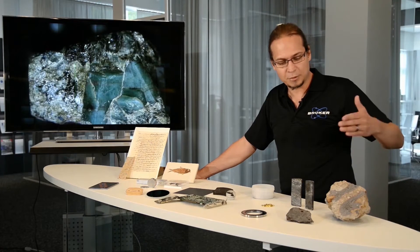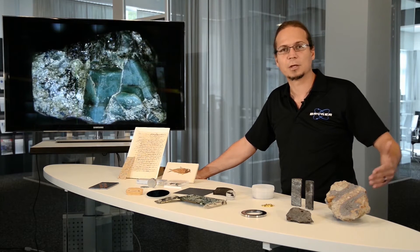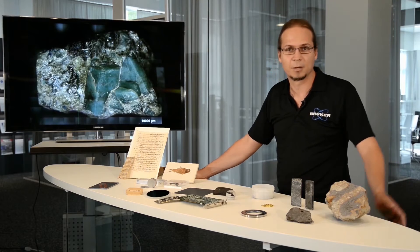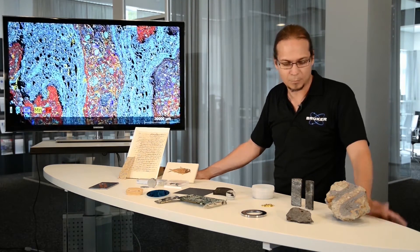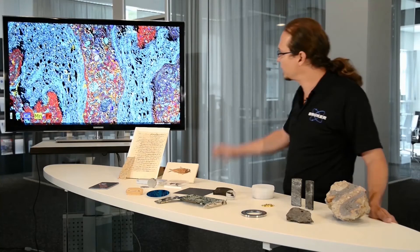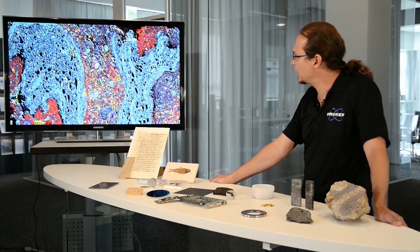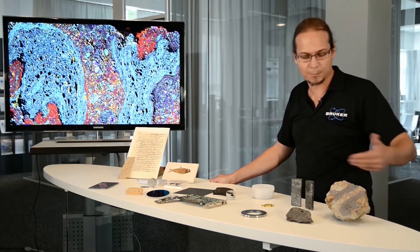This means that we can determine not just the composition of a sample but also study non-homogeneous samples. Most samples, as you can see here on this table, are non-homogeneous. We have different examples covering geology, where you can measure with the focused X-ray beam the distribution of the different elements within the surface exposed to the measurement.